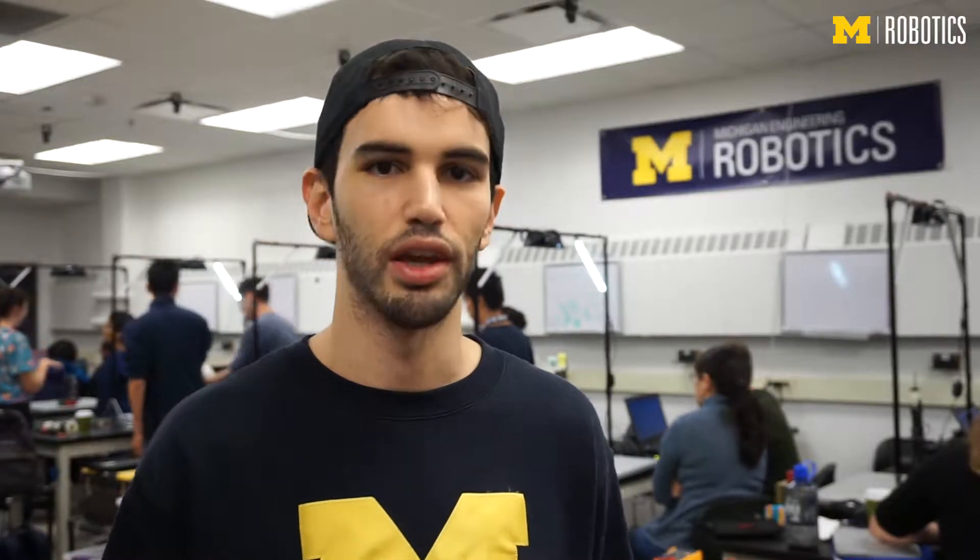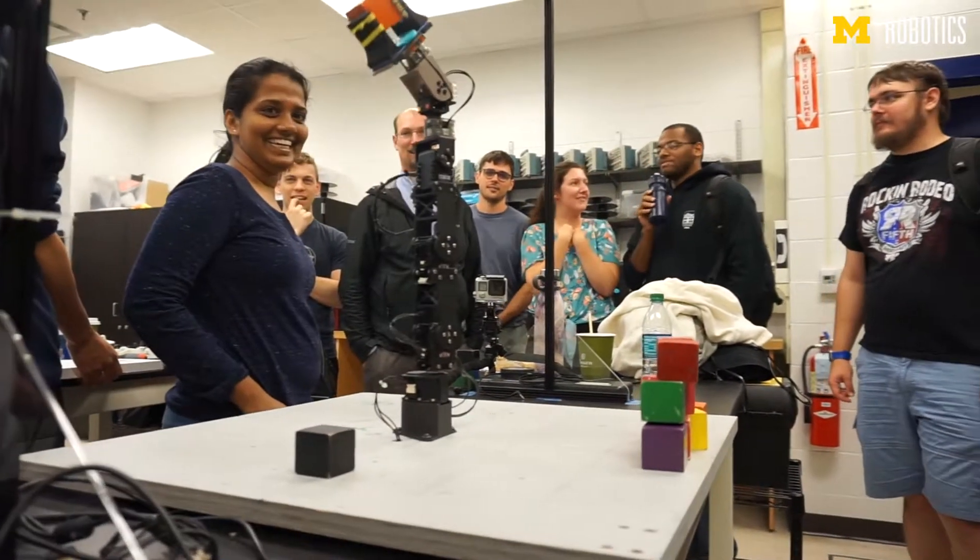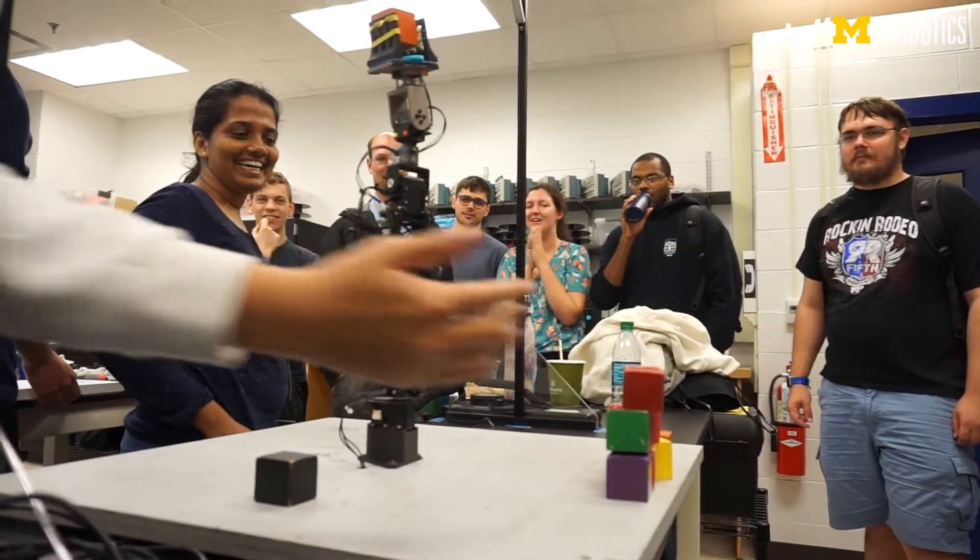For each lab, they have a competition where we give them certain tasks that they have to achieve or try to achieve. We give them points based on whether they achieved the task or how well they achieved it, so they can evaluate how they did compared with the rest of the groups.